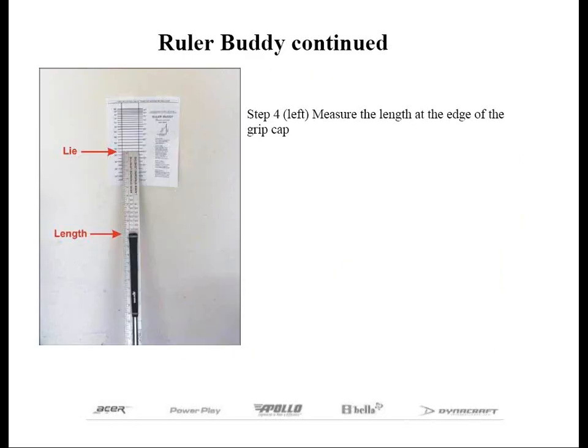Our last step is to read the length of the club from the 48-inch ruler. As mentioned before, we can use the edge of the grip cap as your reference point — it's just that easy. You can see we have our ruler placed in between our two parallel lines with the corresponding lie angle, and the club is positioned by itself so we can easily read the length of the club at the edge of the grip cap.